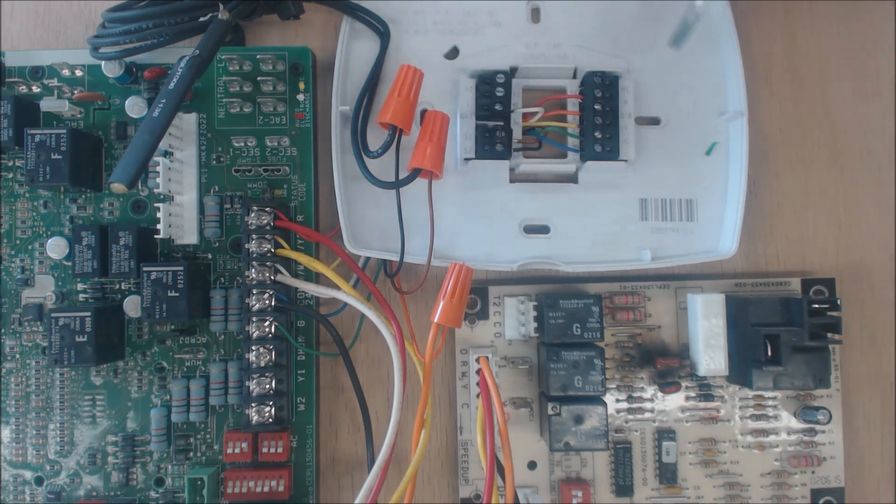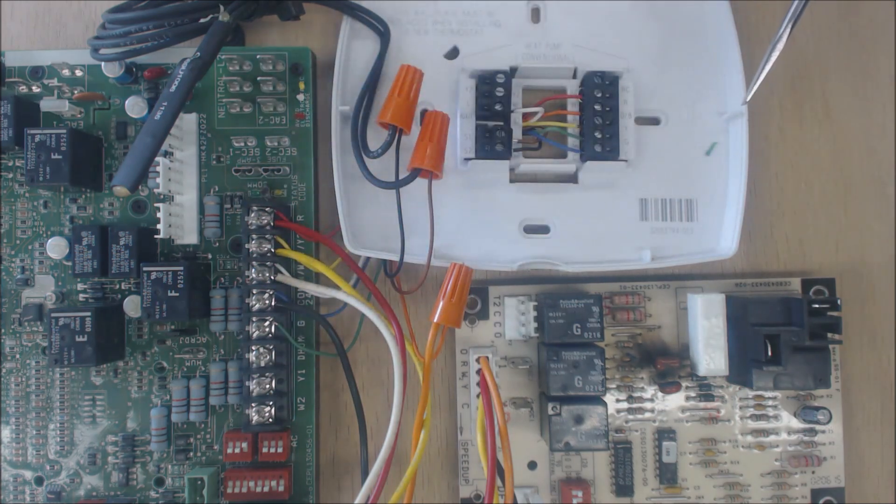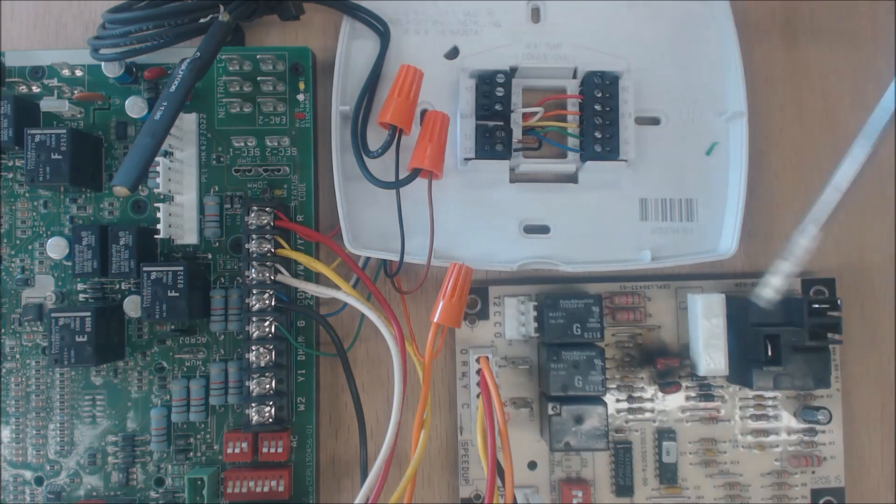You're going to set this thermostat to run the heat pump until it gets down to a certain outdoor temperature. You may set that at 40 degrees, 35 degrees, or around 32 degrees. If you don't want the defrost cycle to run on your heat pump, you'd set it to turn off the heat pump at 40 degrees and turn the furnace on anytime it's lower than 40. If you're more concerned about efficiency and cost, you'd probably set it around 35 degrees — below 35, the furnace runs; above 35, the heat pump runs.